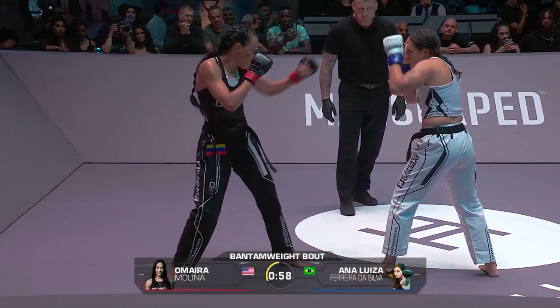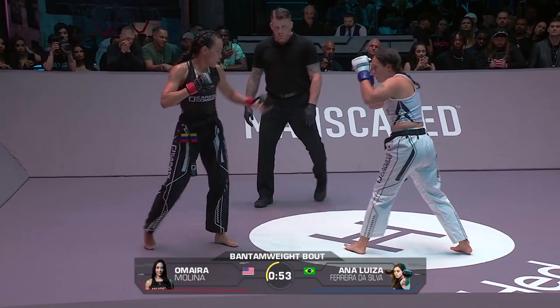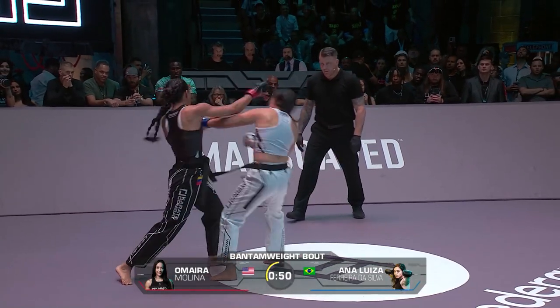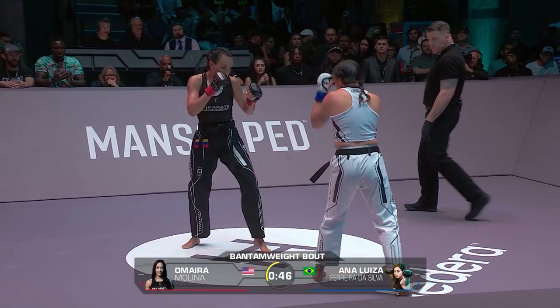Minute left on the clock in this opening round. Not a whole lot of movement from both of them — they're kind of just standing in front of each other. There's that calf kick again. You're going to feel that later on in those second and third rounds for sure.